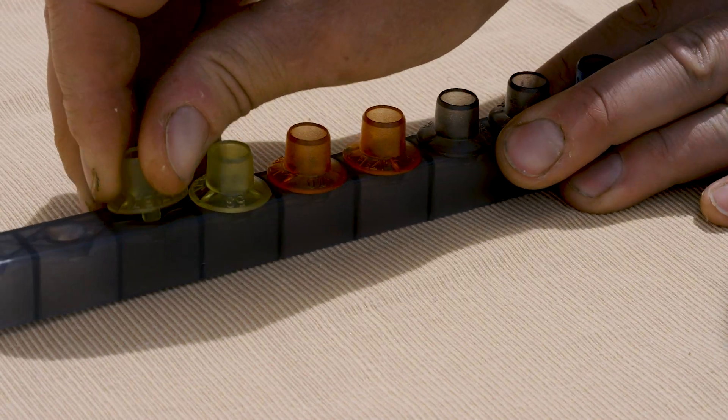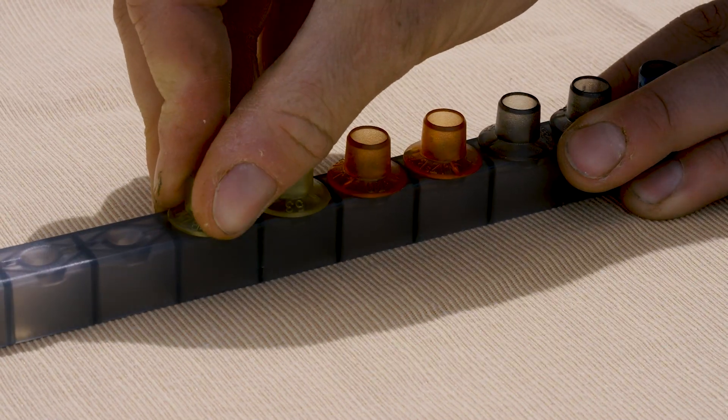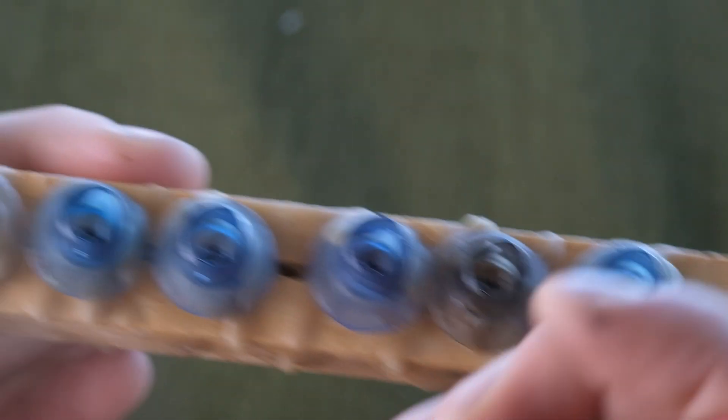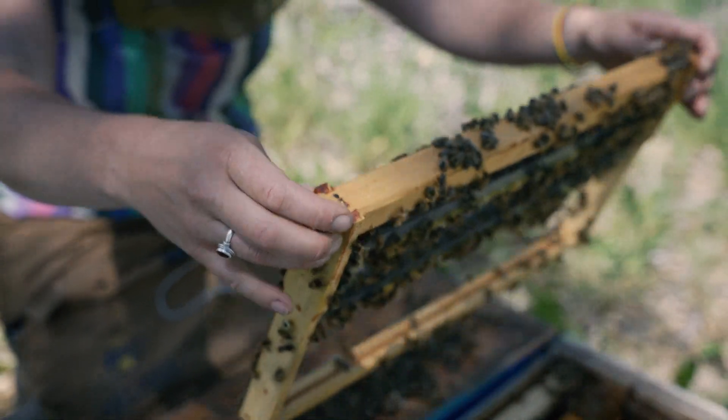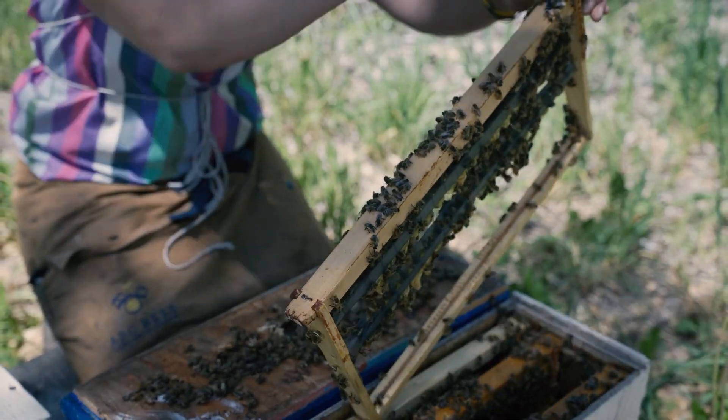Grafting bars are essential for holding the queen cups throughout development. Keep them at least an inch apart to prevent damage during removal. Use a grafting bar frame without foundation to host the bar securely, and select the size based on your queen right finisher box.